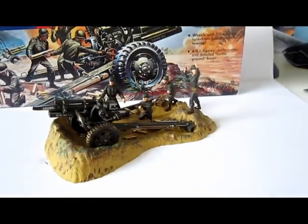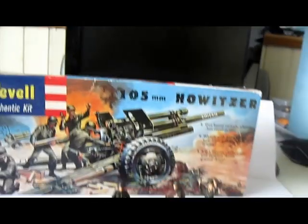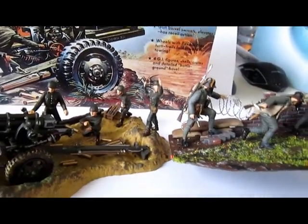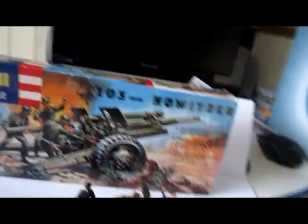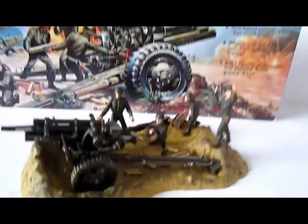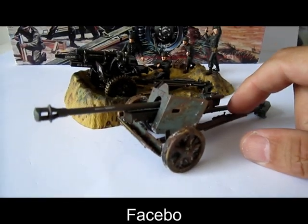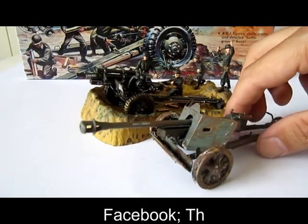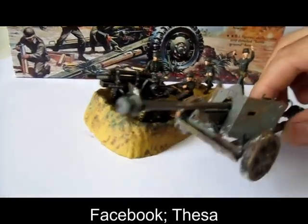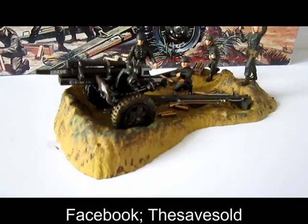I can compare it with the 1 to 32 models. You can see the difference — these are really small things. But the tires of those Howitzers are really big. Because this is the 1 to 32 Tamiya Gunpack 40. And well, you can see it's almost the same size. But that's for next time.